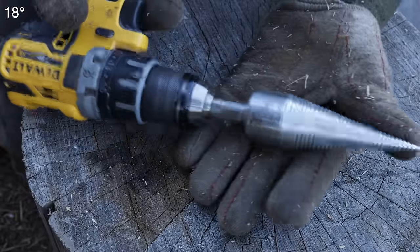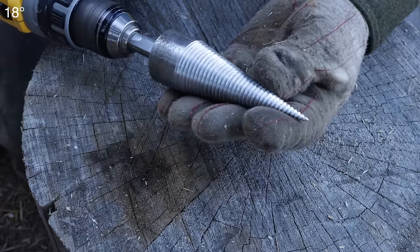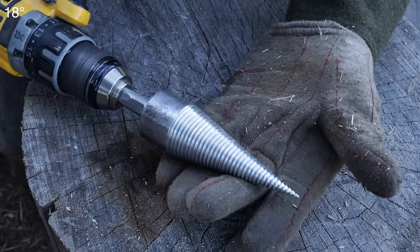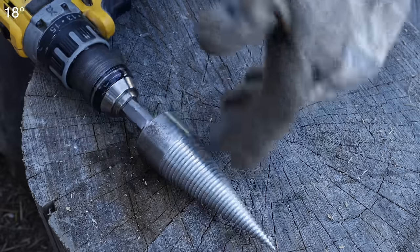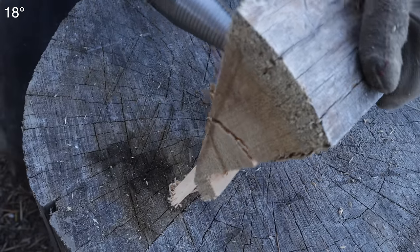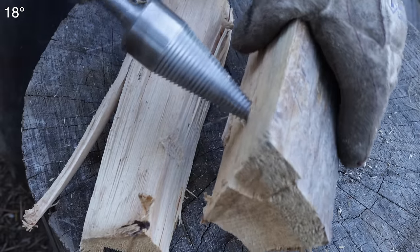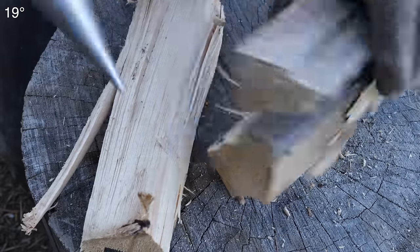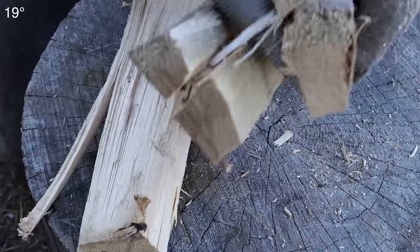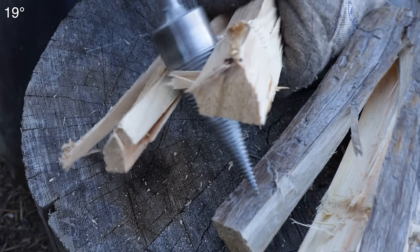So how does it hold up being mild steel? I did probably a week's worth of kindling there — not very much — but it's polished a little bit and I don't see any problems. I guess you could temper it, heat it up, and harden it. I don't think that'd hurt a thing — it'd probably be better. But man, is it easy to use. It's definitely fun to use.